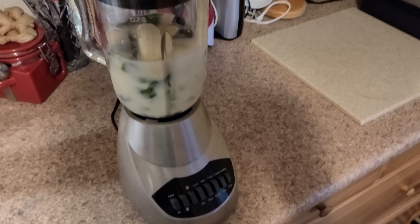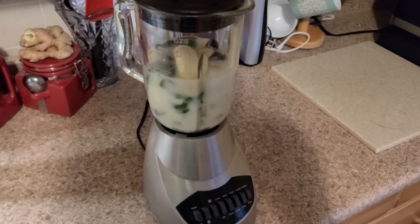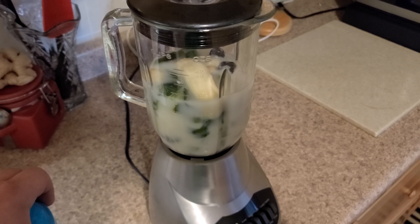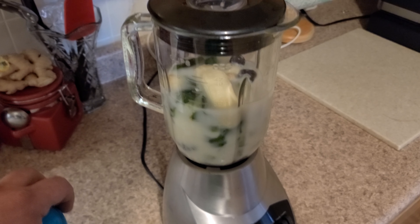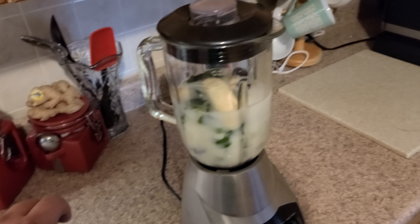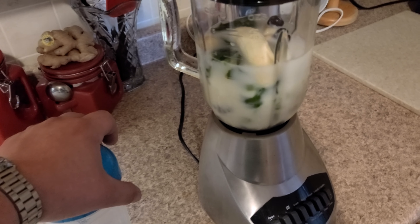Alright, let's finally do this. This is the blueberry smoothie video — the one that's long overdue. I've had it a couple times now but hadn't made a video. I did make one and it sucked, so I deleted it. It was really boring.